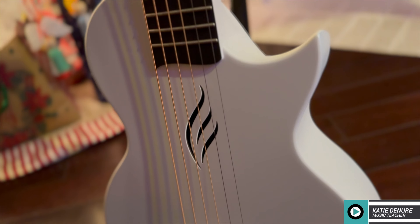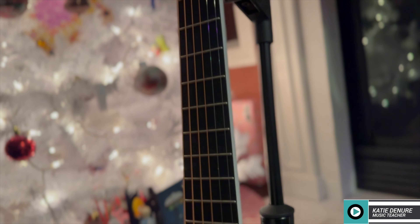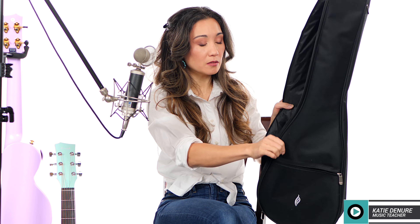You don't have to worry about the top cracking or fret sprout because it's not made of tonewood. These instruments are built to last and are meant to withstand some pretty rough weather. Enya always includes a case of some sort — this little gig bag. The instrument is durable in and of itself, but the gig bag is going to protect it from dings and scratches, and you just throw it in your car or over your shoulder.